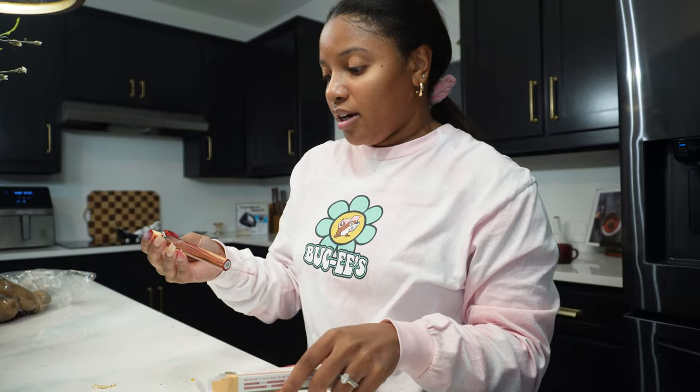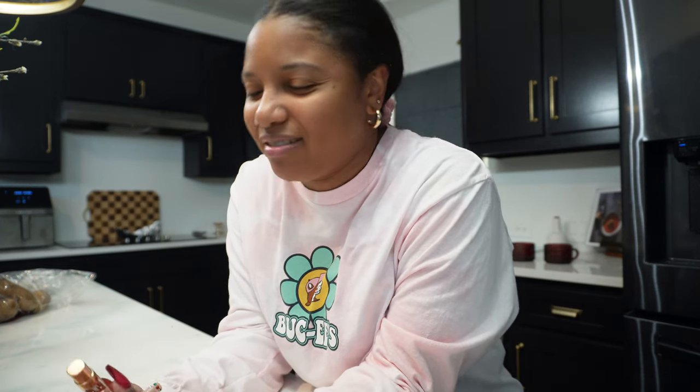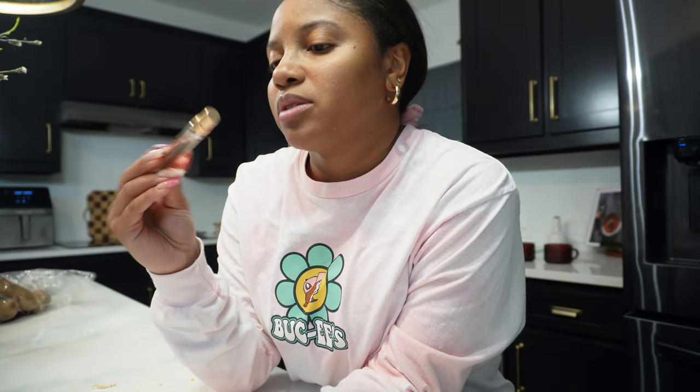I'm watching Love Island USA — the 2023 season. I'm only on episode two or three and I like it so far. I like Destiny — she's super honest. I like both of the Black girls; KK is cool, I just need to see more from her. Seems like it's going to be a good season, though generally I don't like Love Island USA as much as the UK ones.